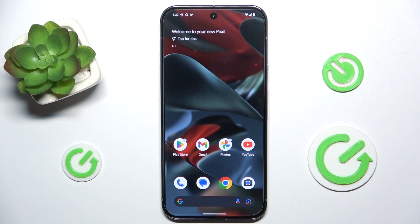Hello, in this video I'm going to show you how to add or remove a Google account on the Google Pixel 9 Pro XL.